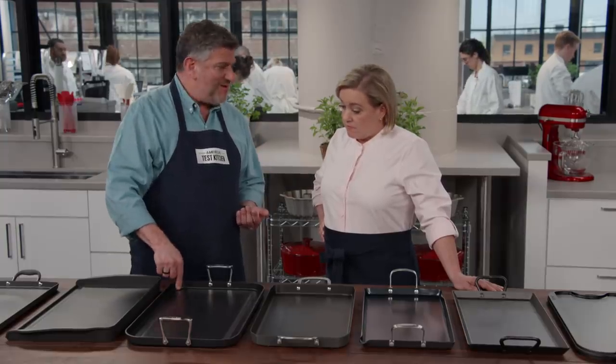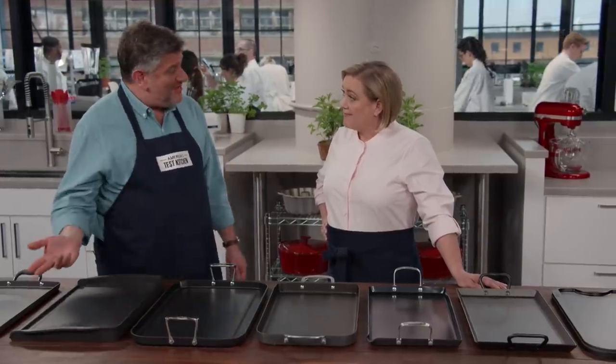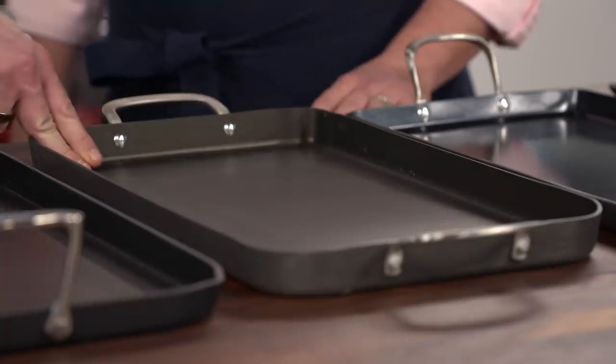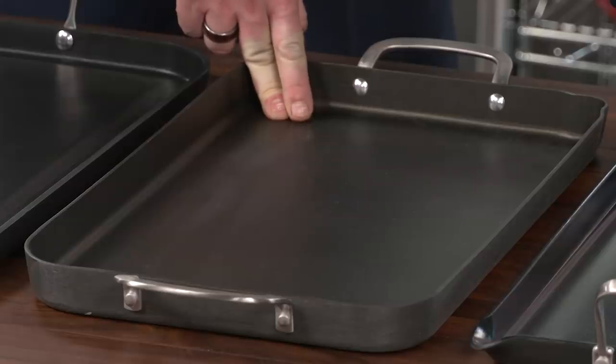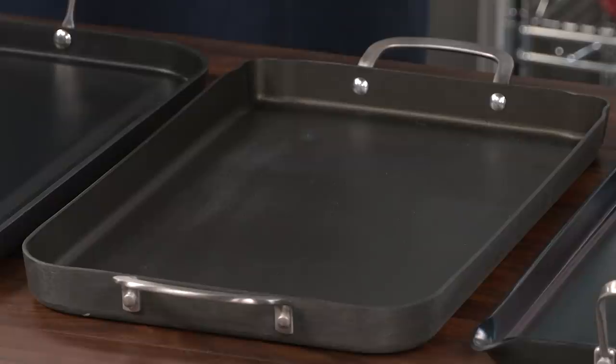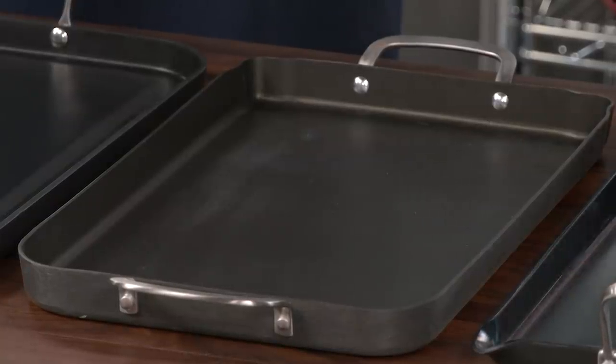The overall winner is the Calphalon Classic Nonstick Double Griddle Pan. It's aluminum, with good handles, good walls, and 177 square inches of cooking space for about $55. If you're in the market for a new griddle, our winner is the Calphalon Classic Nonstick Double Griddle Pan for $55.